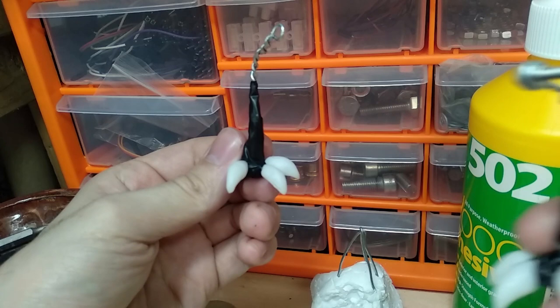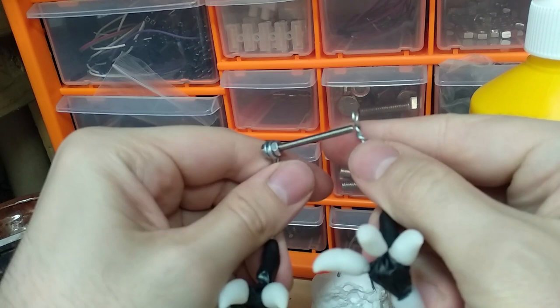We have little toes made of polymorph. There's the other one. There we go — tiny polymorph tootsies. Left leg, right leg. There we go. Isn't he pretty?